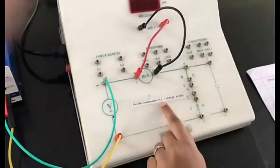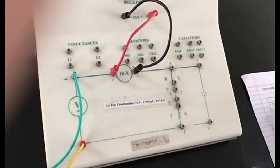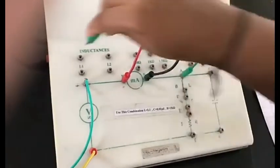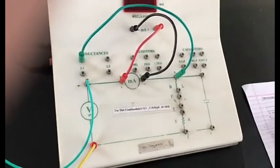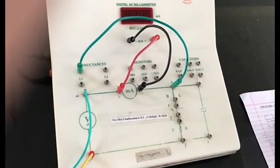Now we are going to connect the inductors. It's mentioned that the inductors should be connected to L1, so let's complete the circuit by connecting both inductors to L1. The first one is done; now we'll connect the second one to L1.